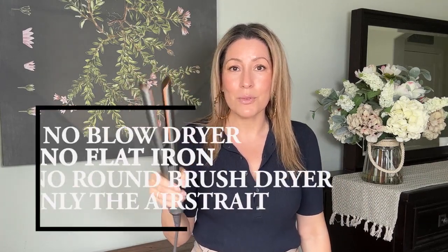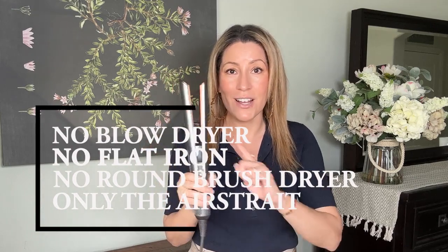I'll show you how I get my naturally curly, kind of frizzy and damaged hair smooth and straight — just with this, no flat iron, no round brush blow dryer, just the Dyson Airstraight. If you're interested to see the process, just stay tuned. And real quick, ladies, if you're not subscribed, my channel is mostly about fashion and styling — classic, timeless, and modest outfits. Even if that's not your vibe, come check me out.